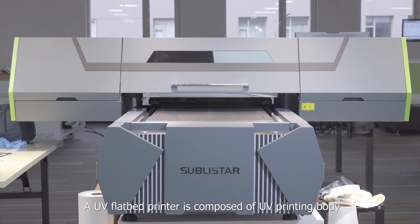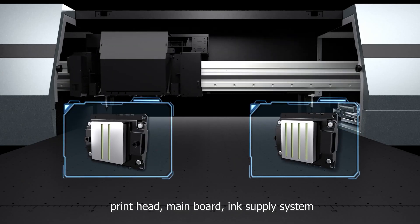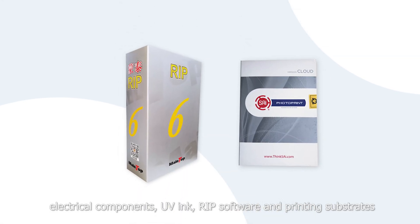A UV flatbed printer is composed of a UV printing body, print head, main board, ink supply system, electrical components, UV ink, RIP software, and printed substrate.